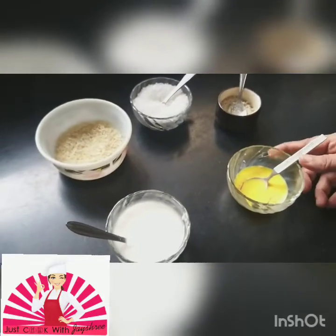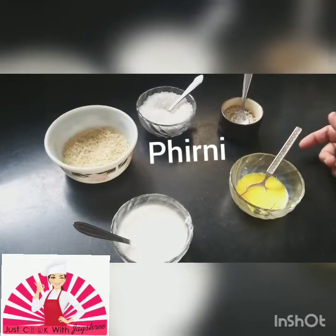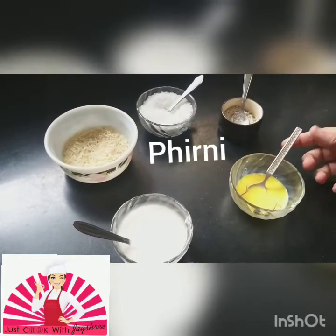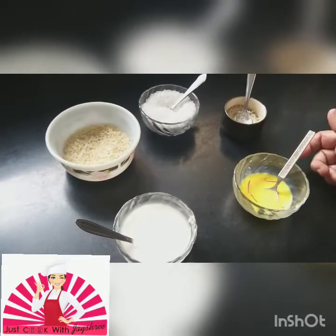Hi friends, this is Jayshree here back with you, and again with a little dessert item. Firni — you must all be knowing the North Indian dessert, the Indian dessert that we are talking about.